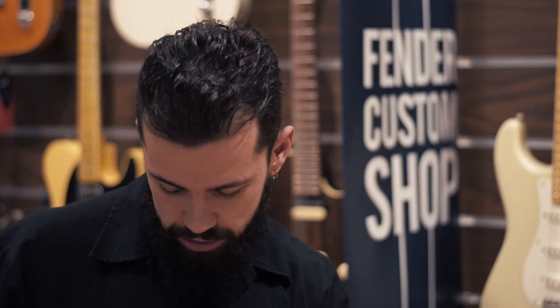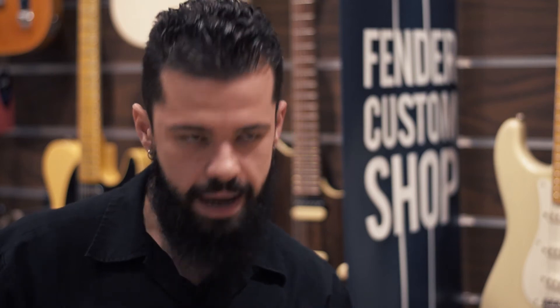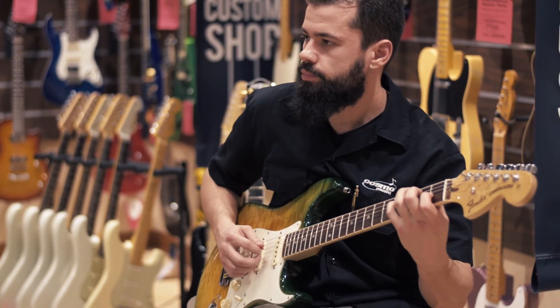It's got a five-way American switch so you can get any kind of Strat sounds that you want, going from modern to anything that's vintage. Yeah, this guitar can do anything you want.